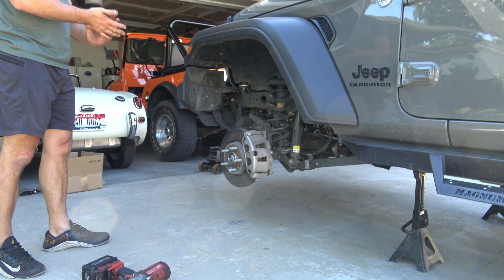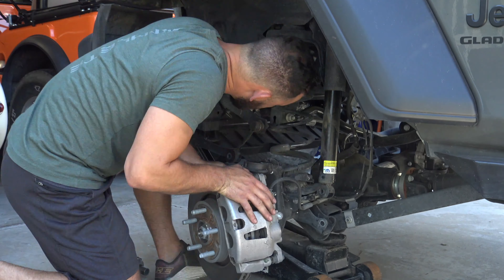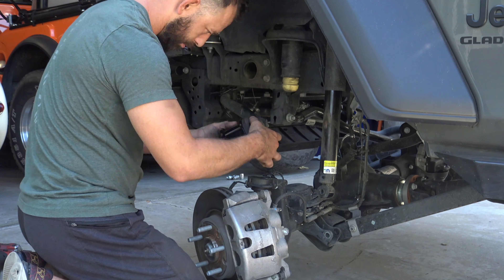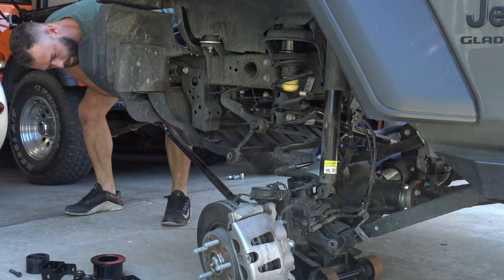Next week we'll take it into the shop and level out the steering wheel and it'll be good to go. Then I can put some wheels and tires on it to make it look pretty cool. Fun little Saturday!